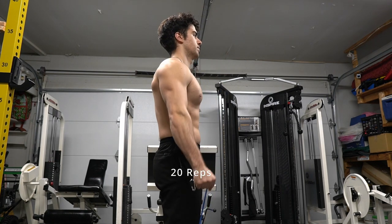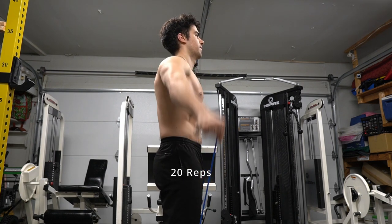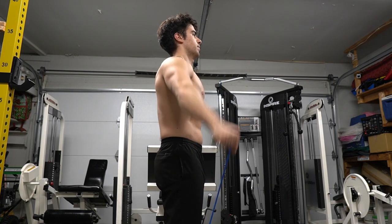Next, here are lateral raises with bands. What I like about this 20-pound band is it's really cheap, so I can always get more. I have different weights — up to 50 pounds and down to 10 pounds — and you can mix it up. I'm doing it at a faster tempo to challenge my muscles differently. I think they're actually worth it.